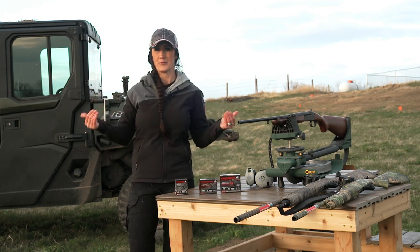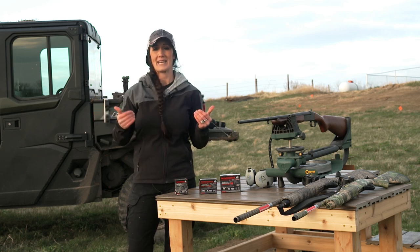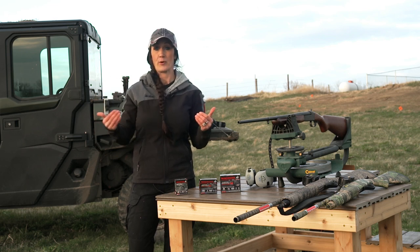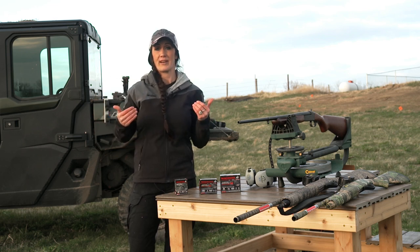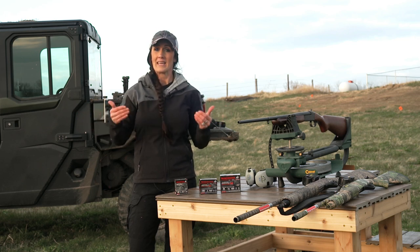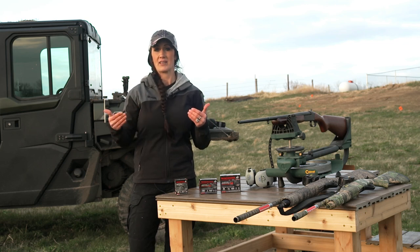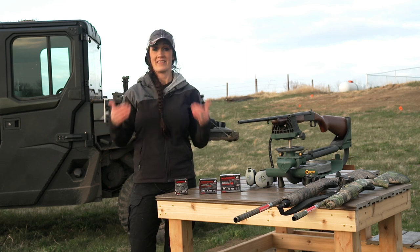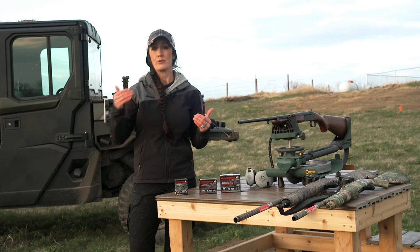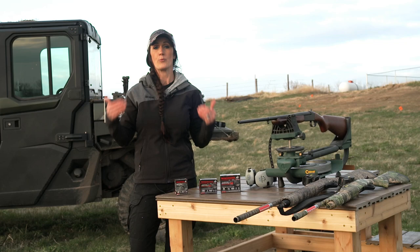Now some people may ask, well who needs a 410? Well, sometimes kids do not like the recoil, so a 410 is a great option. You'd rather have them shoot a gun and not be scared of the recoil and shoot it well, than be afraid of it and not shoot very well. Another thing is, my dad had open heart surgery last year and he wasn't able to shoot a gun with big recoil. So there's people that have had surgeries, medical conditions — there's a ton of different reasons — and the technology is there. A 410 is a lethal load if you know your limitations. So that's what we're going to do today at the range: compare them and see what each gun can do.